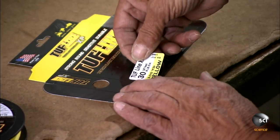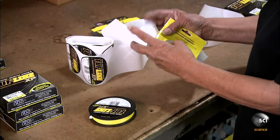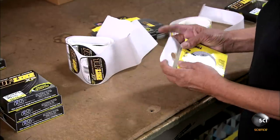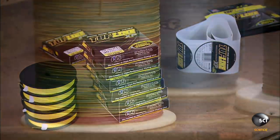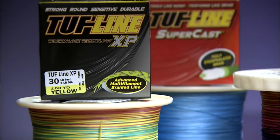A worker applies a label with product details and packages it in a cardboard box. It takes about 17 days to braid, color, and process a single spool of synthetic fishing line — strong but very thin, it can be cast and reeled in with ease.